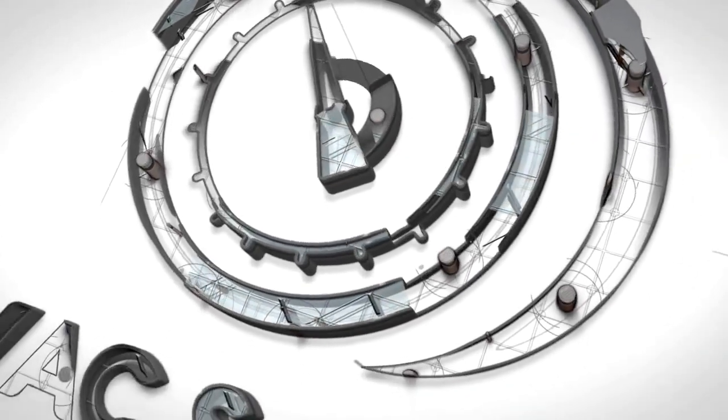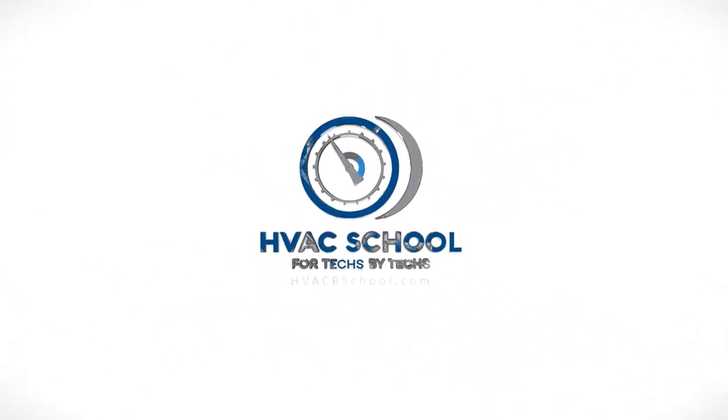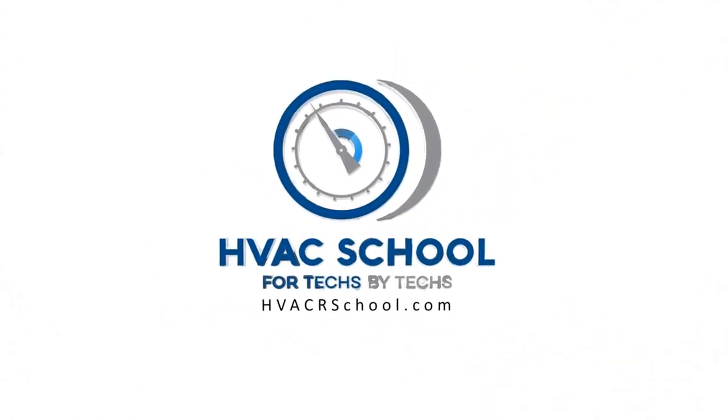This video is a joint production of HVACrSchool.com, the HVAC School Podcast, and TrueTechTools.com. Hi, I'm Brian with the HVAC School Podcast and HVACrSchool.com. I'm making this video today in conjunction with TrueTechTools.com.